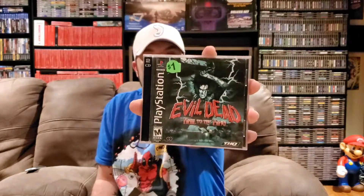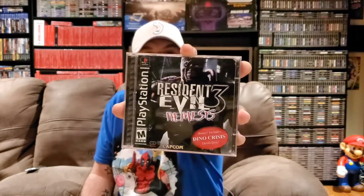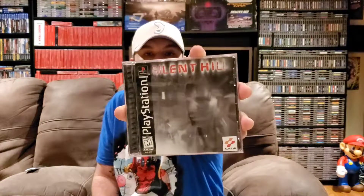The five games I'm most excited about from this PS1 lot: we have Evil Dead Hail to the King, Resident Evil 2, Resident Evil 3 Nemesis, and last but not least Silent Hill - which I am super stoked to pick up, I've been wanting this for quite a while. The good thing about these PS1 games is the guy kept them in great shape. I found these at a yard sale and everything looks brand new - the manuals, the game discs. I am super happy to get these and glad I got there before anybody else did.